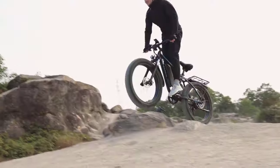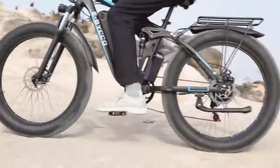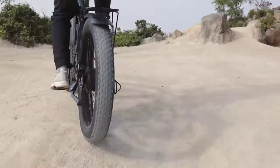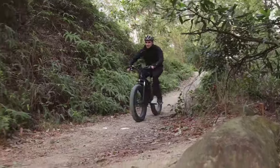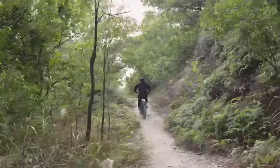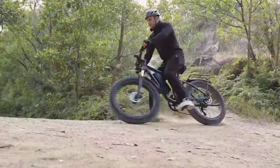This bike can hit speeds up to 35 miles per hour and offers seven-speed pedal assist, making steep climbs or long distances more manageable. The full suspension system paired with fat tires ensures a smooth ride across all terrains, absorbing shocks and bumps along the way.